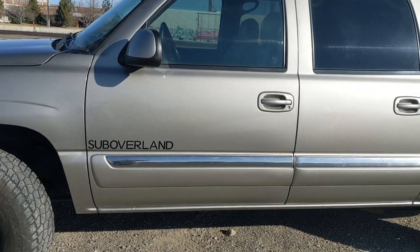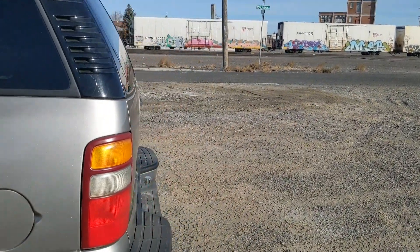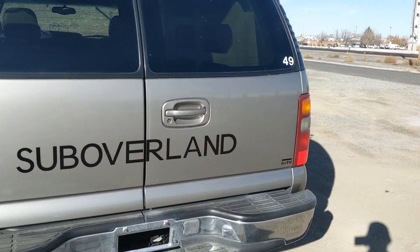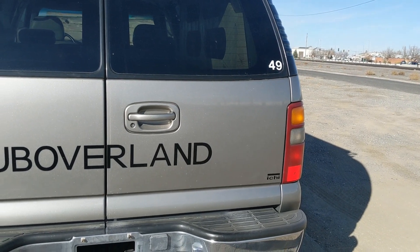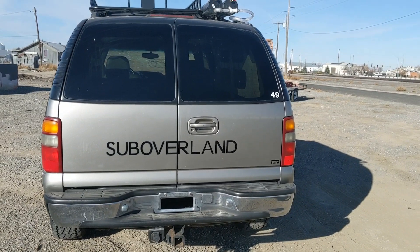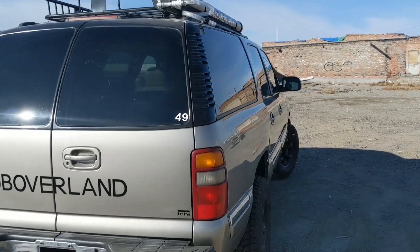We do our badging — the Sub-Overland badge there. The rear has a Sub-Overland sticker, the model name, and the number. This is number 49. This particular one is the barn door variant — most of these come with the hatch, but this is the barn door.